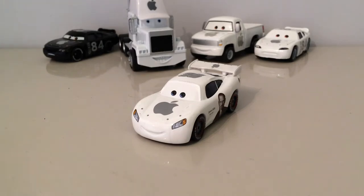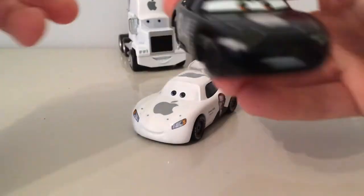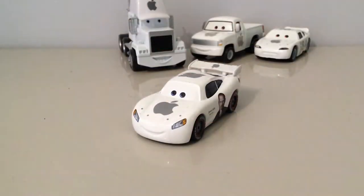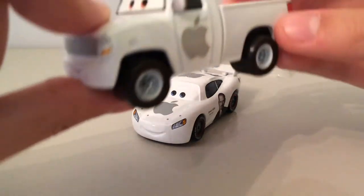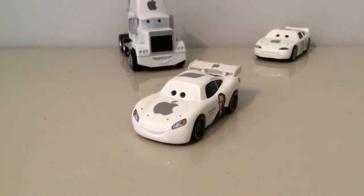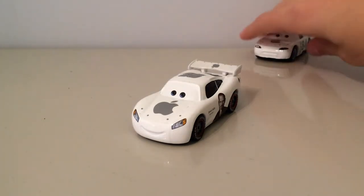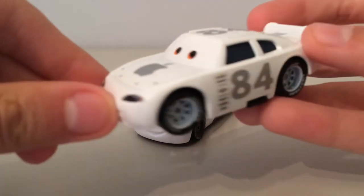Before I take these cars off the back, I'll just show you the cars quick that you can vote for. It's the Black Apple Car — it wasn't in the film, I might add — and the Apple Car Pickup. Very nice.